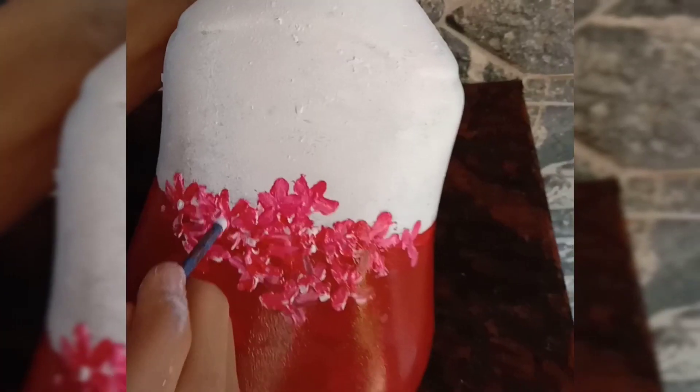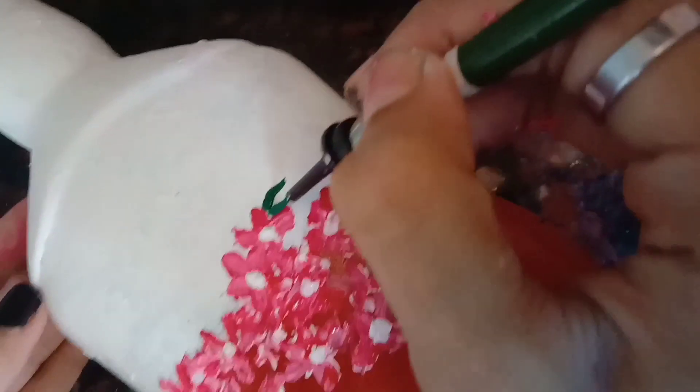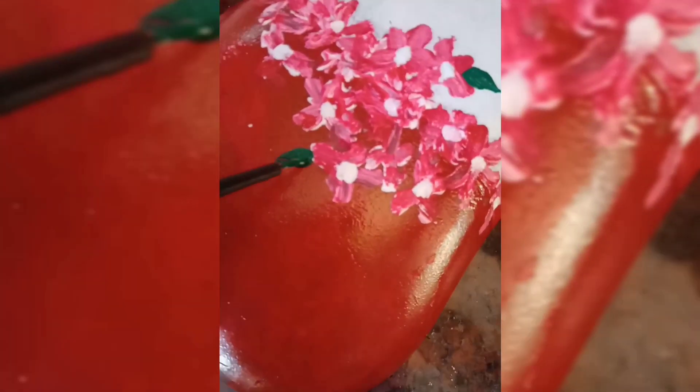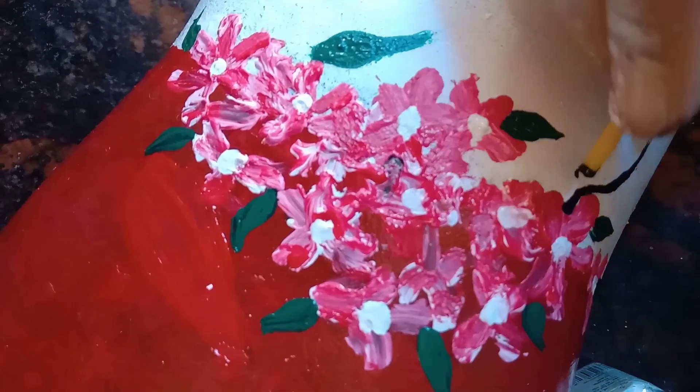We are going to install the blueberries here at the center, and I am going to paint white. I am going to paint the white. I am going to paint the yellow leaves.